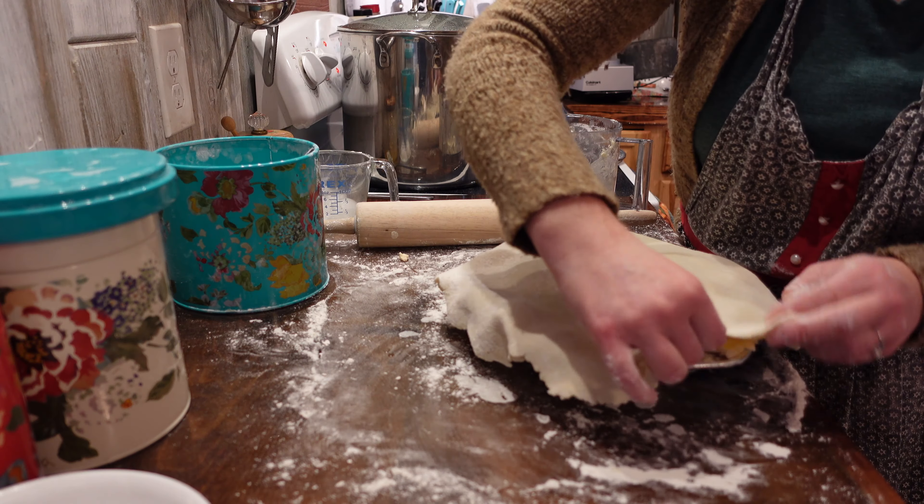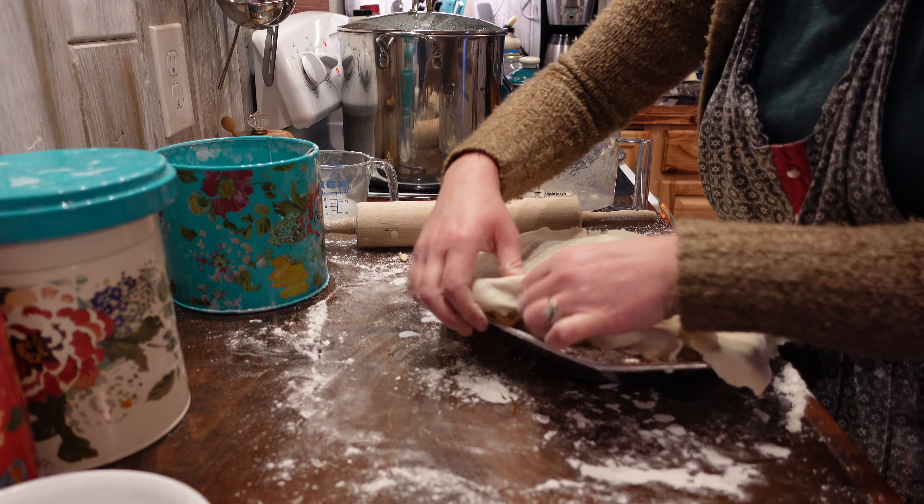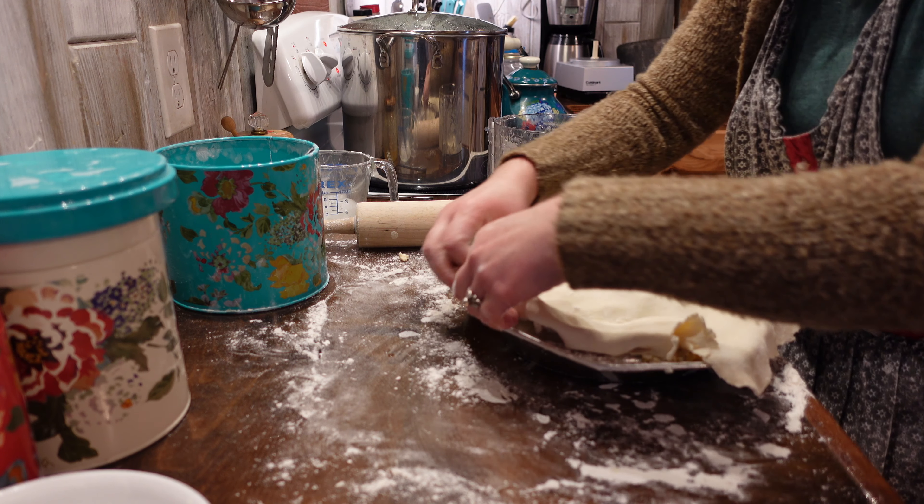I'm using a little bit of water here to help seal the top and bottom layers of the pie crust together. Then I fold it over and pinch it to help make a seal.